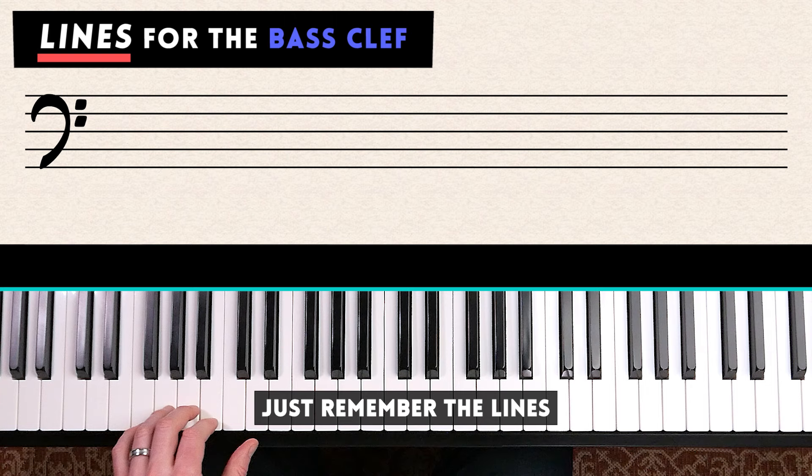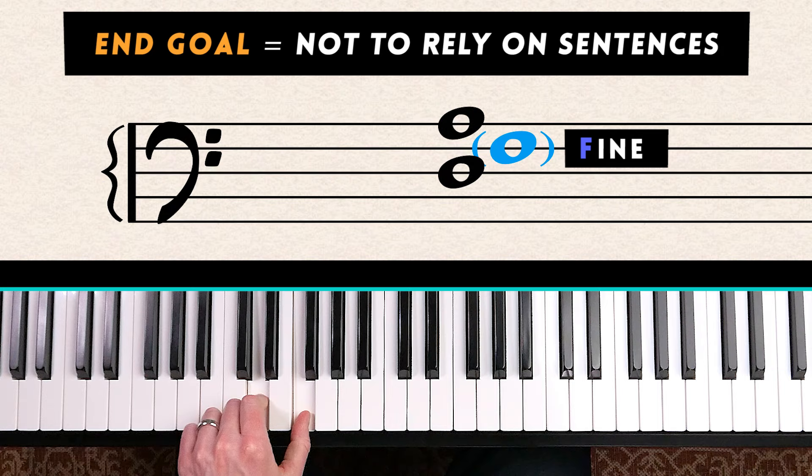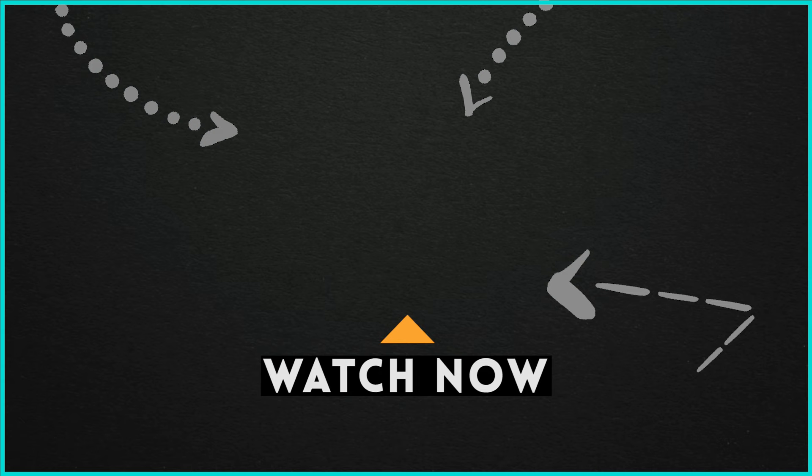That way you're not carrying around all these sentences and won't mix them up. Your end goal is not to rely on these sentences forever — they're just training wheels in the short term. Your end goal is to recognize notes by sight. I've put together a sight reading challenge as my next video, so click here to see if you can get 100% of the answers correct.